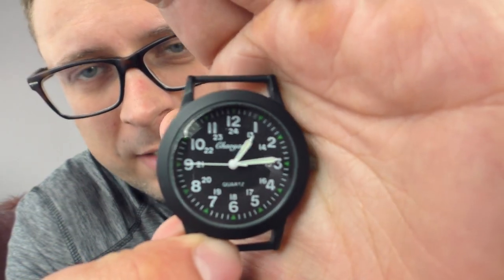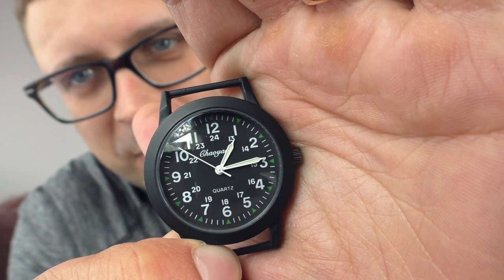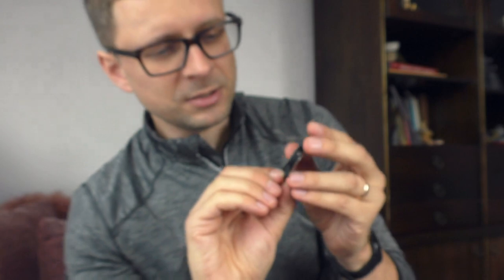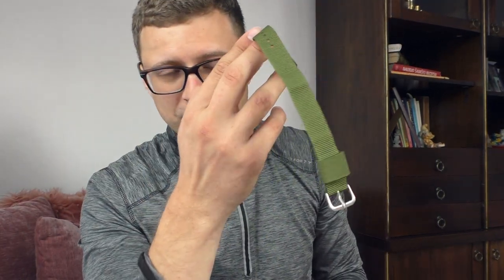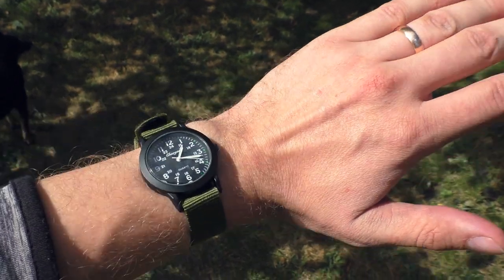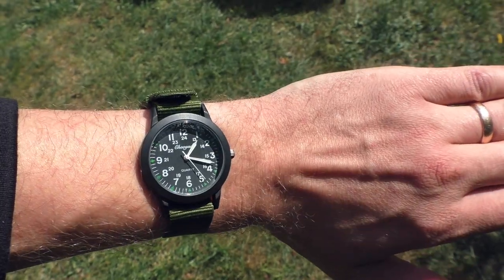I especially like the dial. Those hands are perfectly long, and the numbers — everything is so nicely proportioned. I can't tell you a single bad thing about the looks of this watch. It looks just wonderful. And this nylon strap is 18 millimeters — it is very comfortable. Let me put it on the wrist and show you how it looks. It does look super nice. I am so impressed by this watch.